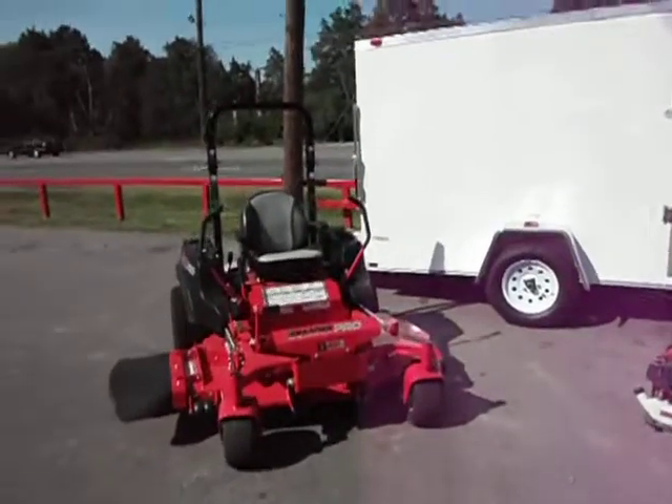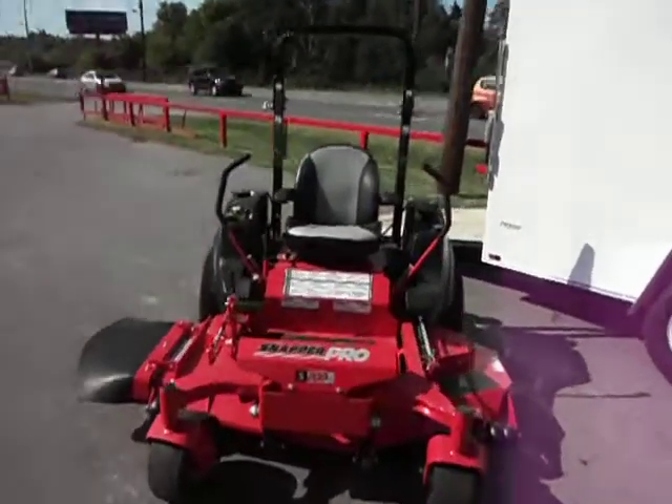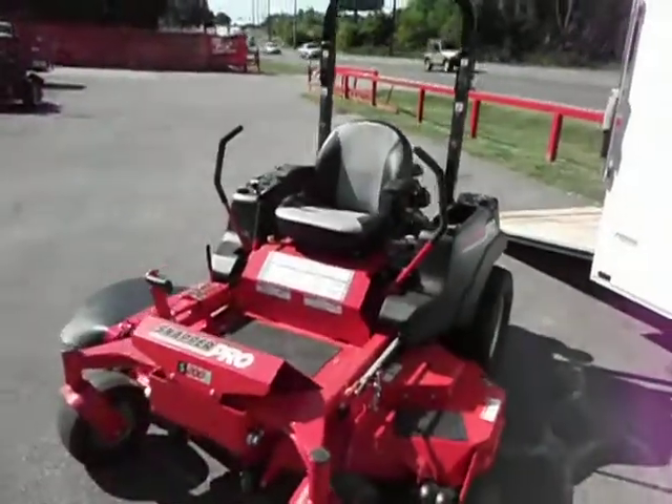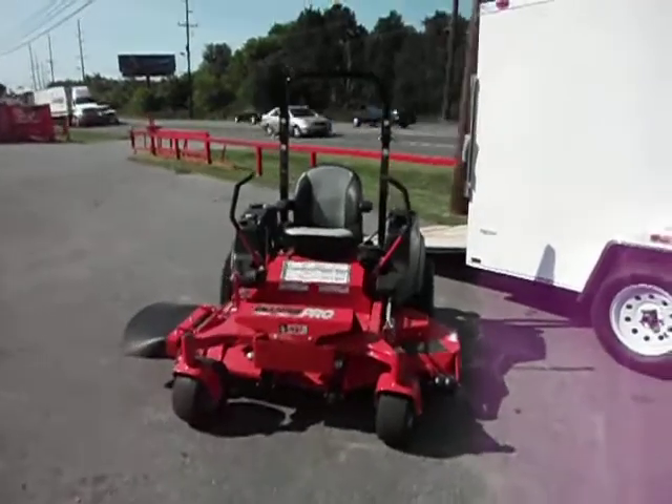This is a Snapper Pro S200 61-inch cut enclosed trailer package deal. The Snapper Pro 61-inch does have the Kawasaki engine on it, and it is an S200 model.